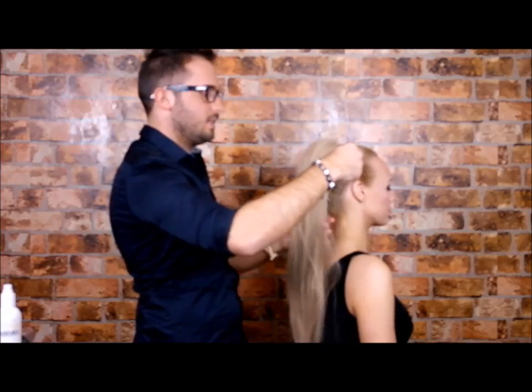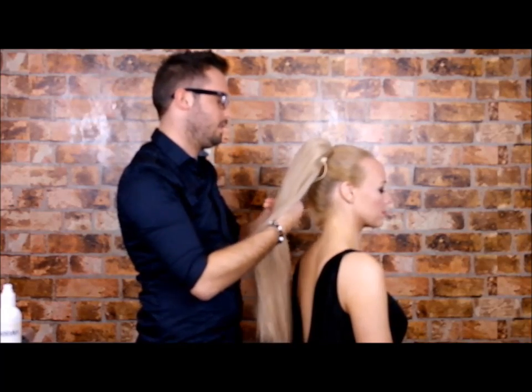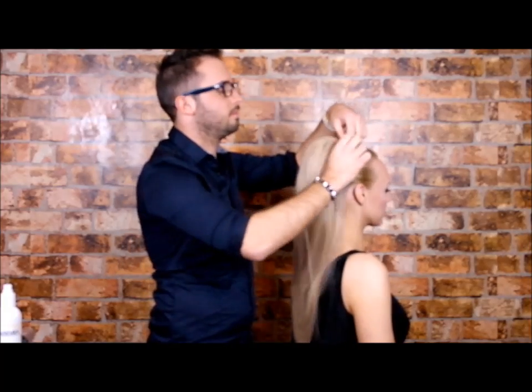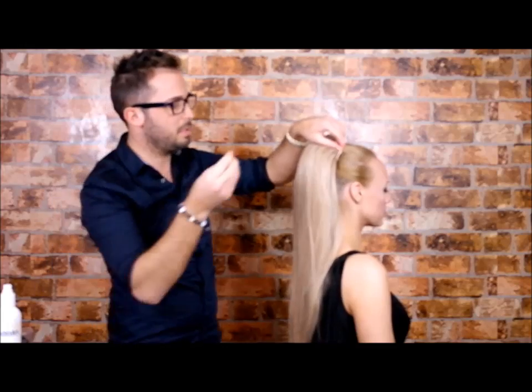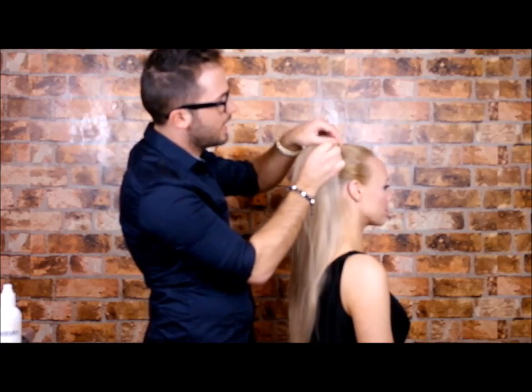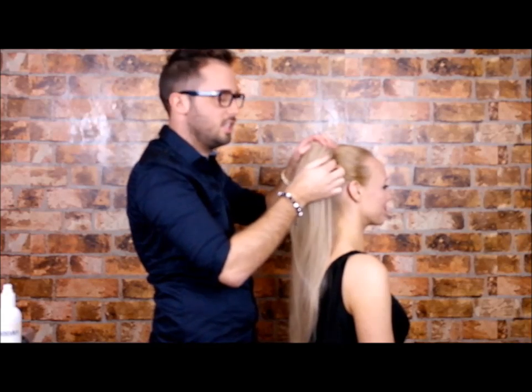Once you've got it fitted, with the extra elastic that's left over you wrap it around the ponytail. And with what's left, if you get a little bobby pin, hook that in there and then just literally slide it underneath. And that's secure.